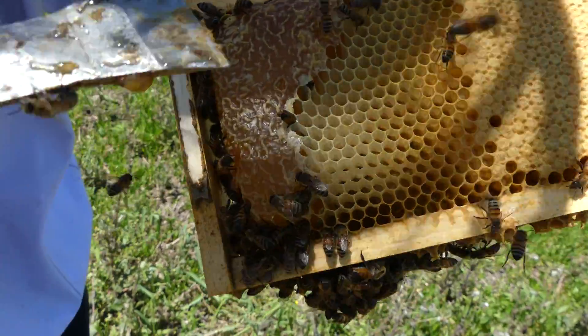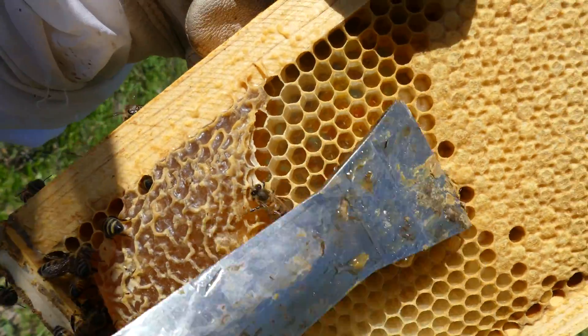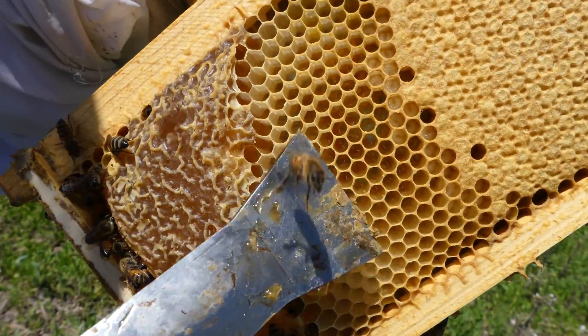We got honey down here at the very end. Right here there's eggs in the bottom of these cells — you can see a row of larva here, and right here are eggs.